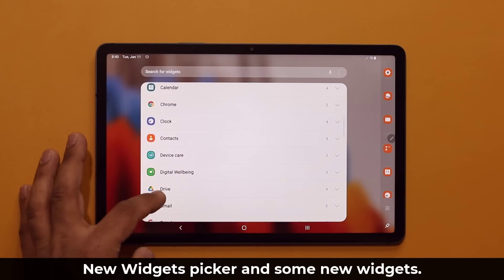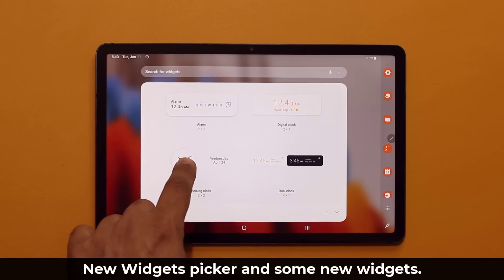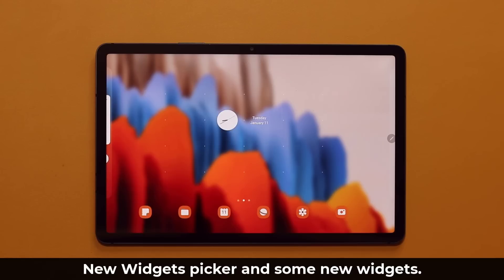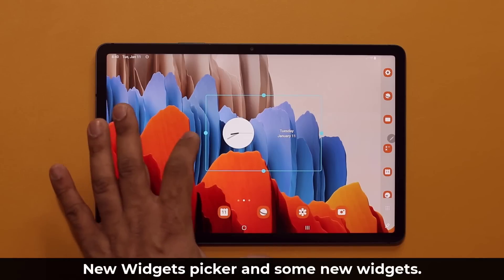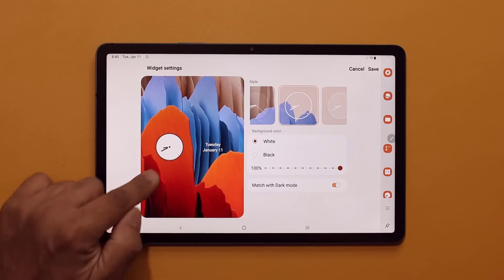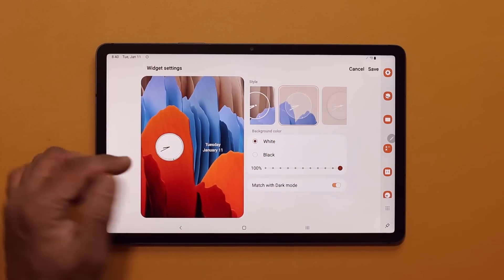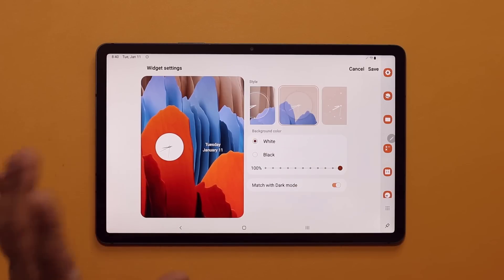They're all nice and organized. The clock widget is slightly updated — if I grab it and drop it on the screen and make it bigger, you now have the ability to see the actual second hand on the tablet. Previously we only had the minutes and the hour hand, but now you have a live second hand that gives you a little bit more realism.